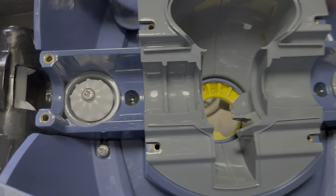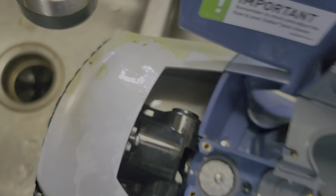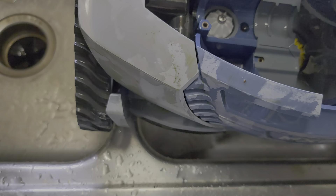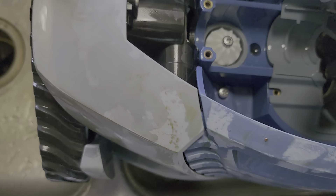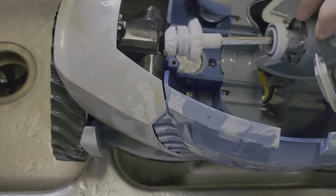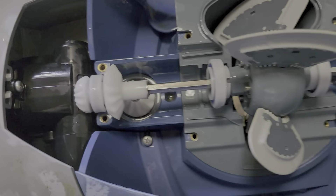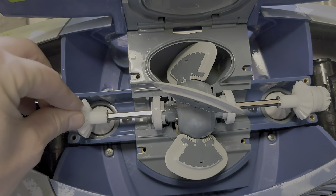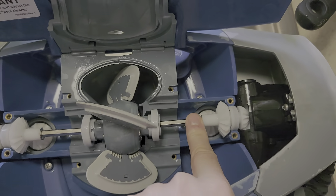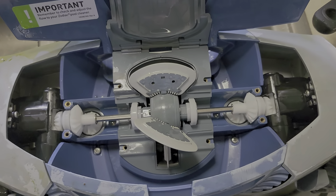What we have now is a clean one. We're going to pick this guy back up and plop him back in here. It can be a little funky to do that. So we got this and we got that in — now we'll put the screws back on and we'll be good to go.